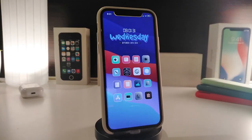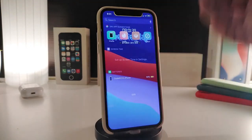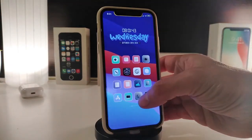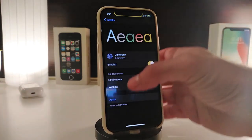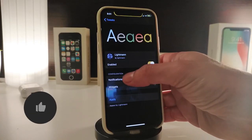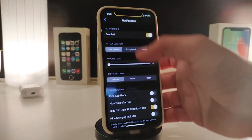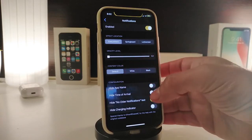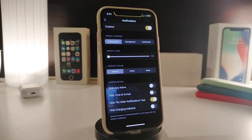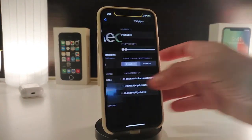The next tweak is called IA. This is going to be for your notifications and widgets. Once you download the tweak, everything will be transparent — every widget will be clear. Navigate to settings, enable the tweak, and you have sections for notifications and widgets. Under notifications, enable the section, choose the effect, use the effect slider, set the content color, adjust the height, app name, time, arrival, older notifications, and hide the charging indicator.